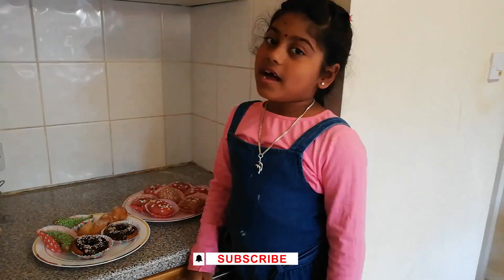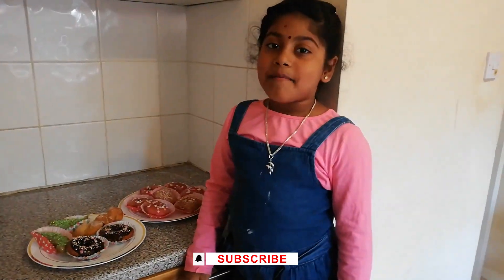If you like my doughnuts, subscribe, and share and like. Bye bye!